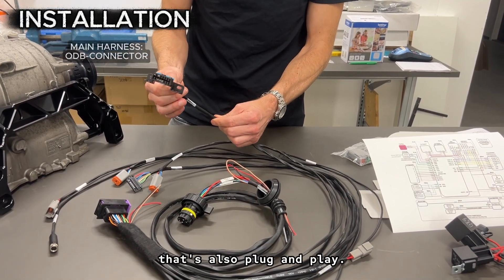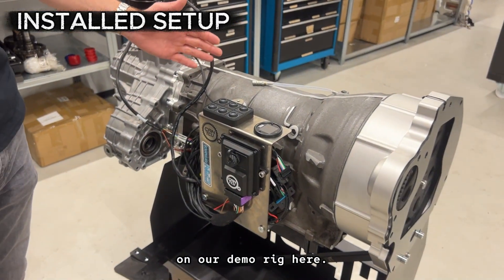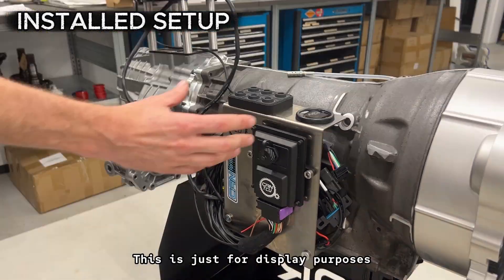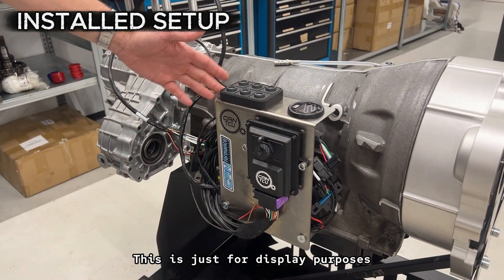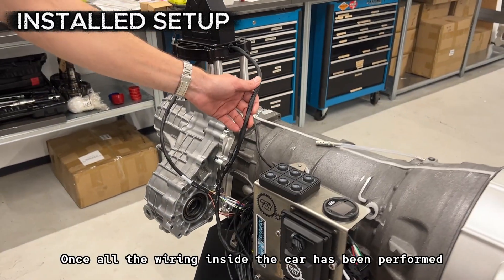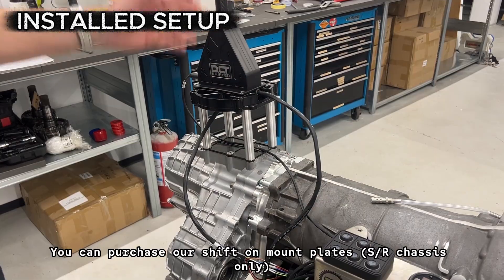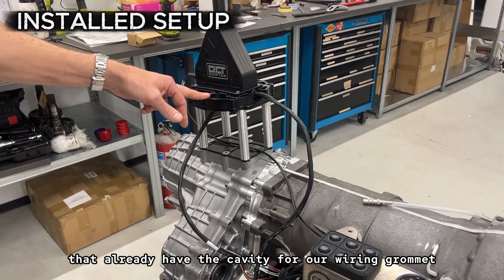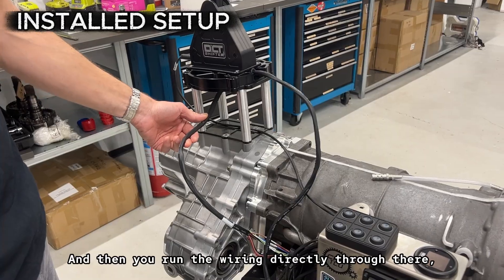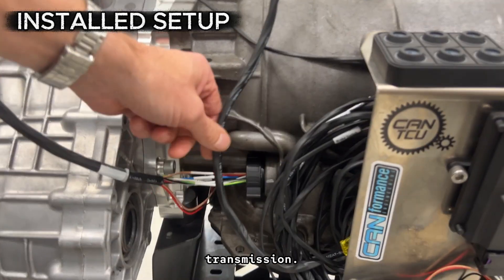And finally the OBD connector, which is also plug-and-play. Here is an example of an installed setup on our demo rig. Here you have the CAN performance controller, CAN keypad, and also the CAN display — this is just for display purposes, and all of these units should be installed inside the car. Once all the wiring inside the car has been performed, you have the wiring grommet, which is two inches. You can purchase our shifter mount plates that already have the cavity for our wiring grommet, which is really nice and convenient. Then you run the wiring directly through there into your transmission tunnel and onto your 8HP transmission.